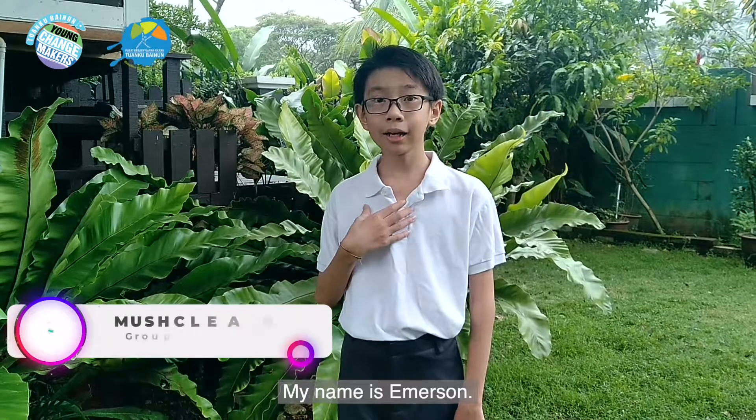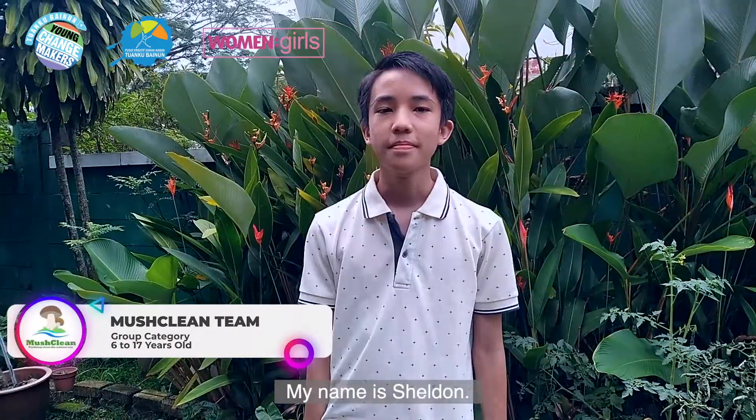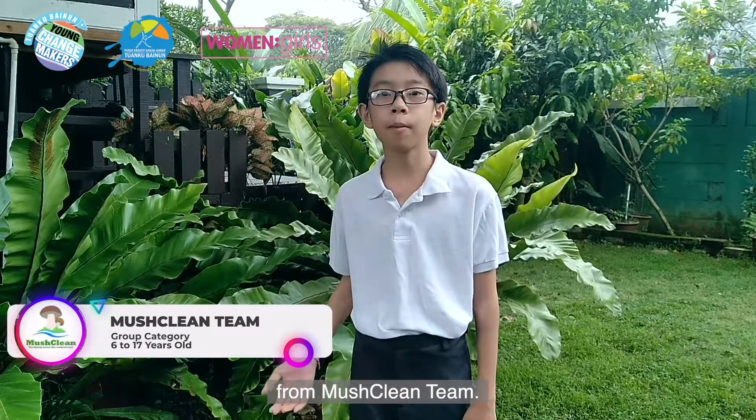My name is Ng Zhang In. My name is Emerson. I'm Zhang Hoi. My name is Sheldon. And we are from Mushclean Team.